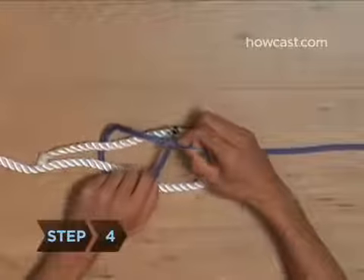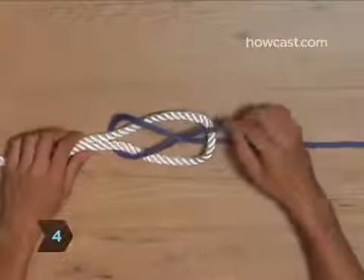Step 4. Bringing the end of the thinner rope around to the front, pass it between itself and the short arm.